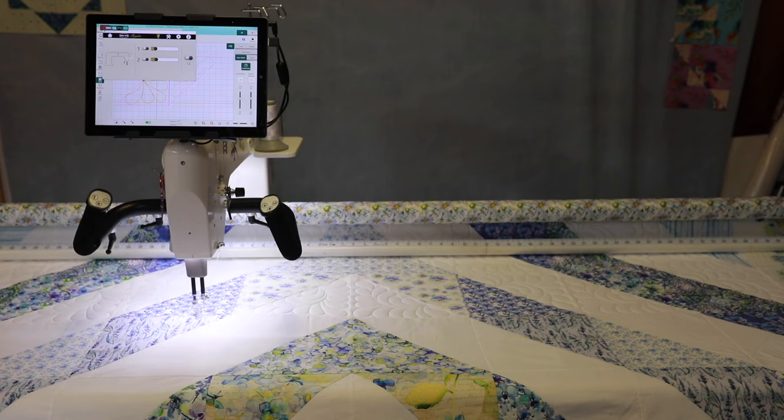Thank you so much for watching, thanks for tuning in. I'm in a new space so I'm going to try to figure out how to set it up so I can get you in closer — see the machine, see the screen, see what I'm doing. Working on the lighting too, but stay tuned, we'll get this all dialed in.